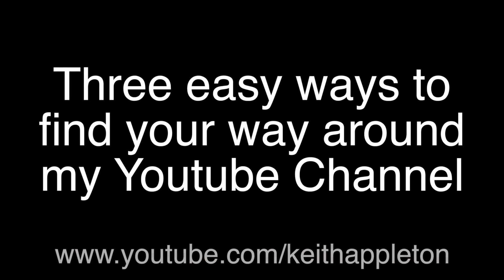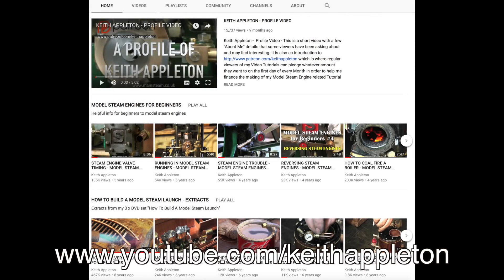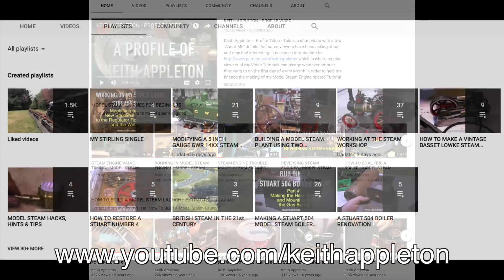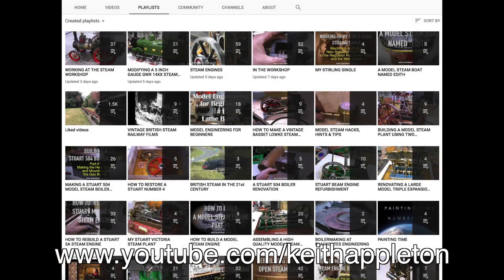I'm taking a short break away from the video to show you three easy ways to find your way around my YouTube channel. When you get to the home page by typing the address into your browser, the first thing you see is a profile of Keith Appleton. All you have to do is click on playlists, and it brings you to this page, and then you click on all playlists. Then you get a full list of every playlist, so you can view the videos at your leisure.